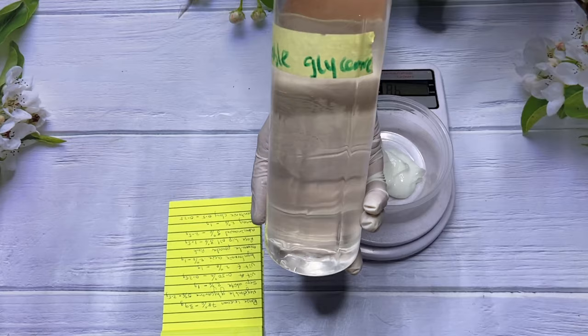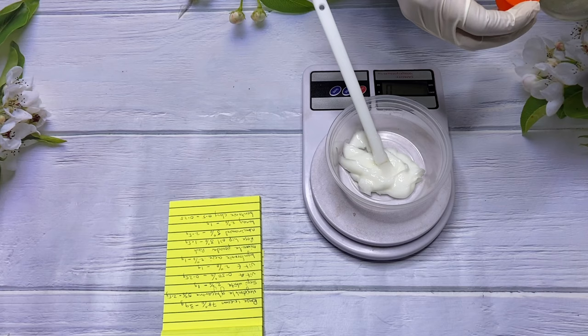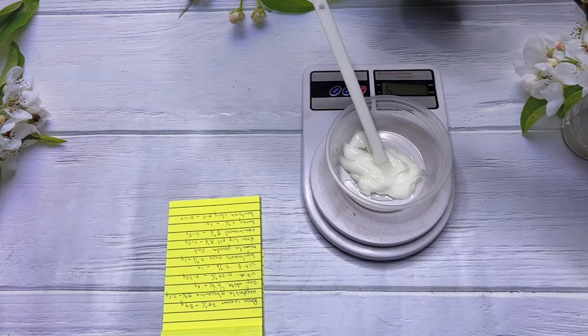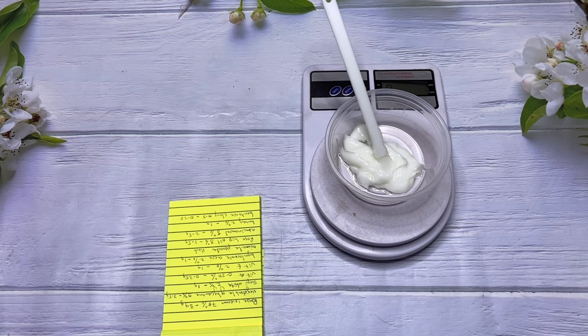Our next ingredient is vegetable glycerin, and I'm using that at 5%. Vegetable glycerin is a thick, clear, and sticky liquid derived from palm or coconut. Its typical usage rate is between 3% and 30%, though some people use up to 75%. I like to use between 3% and 30% depending on what I want to formulate. Vegetable glycerin is slightly sweet — if you taste it and it's sweet, you know it's real — and it's also soluble in water.